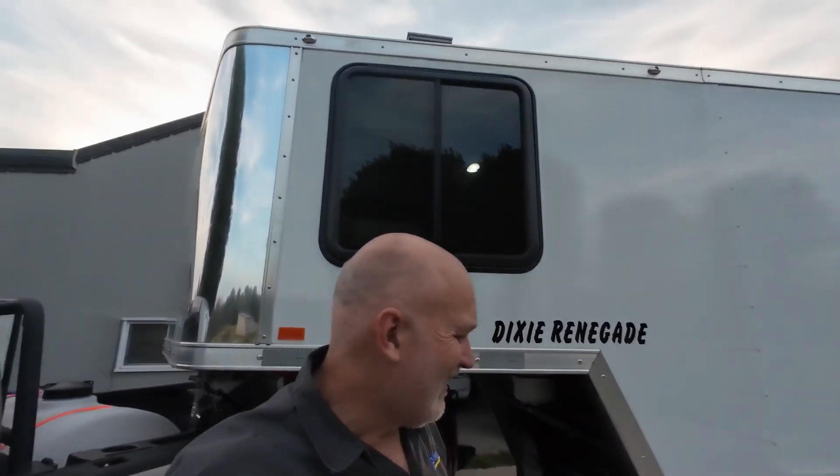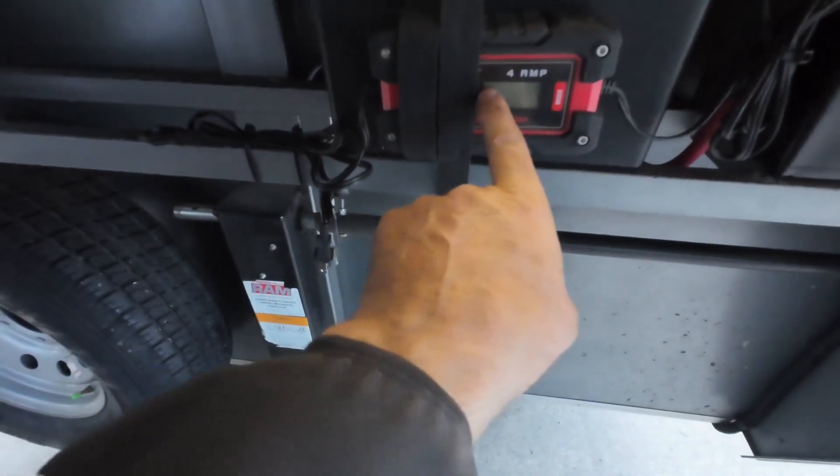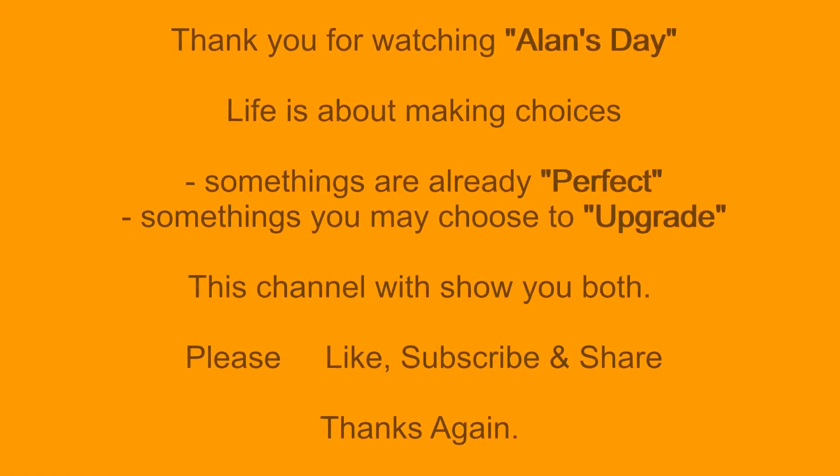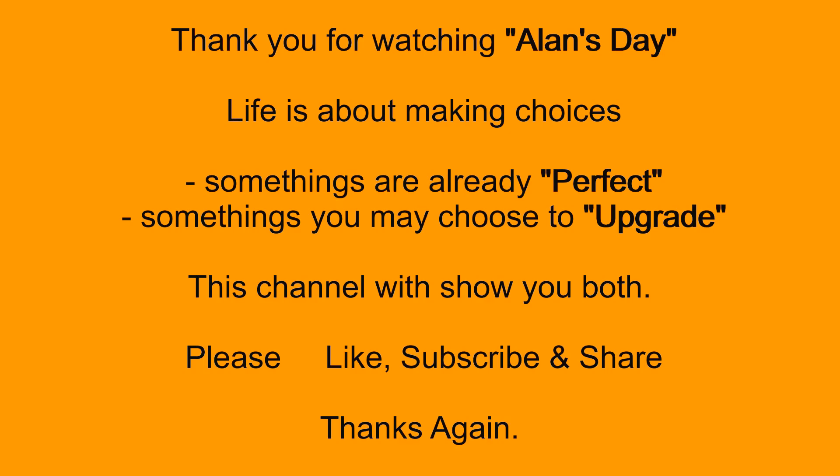We're done for tonight. We have our temporary batteries put in here and we got the charger set up. I'll put a different charger in there this winter — not quite sure what yet — but this will get her going for now. Thanks for sticking with me on putting batteries in, putting a voltage gauge on the inside, and showing you a few other upgrades we did on here. Just keep pounding away. Thanks.